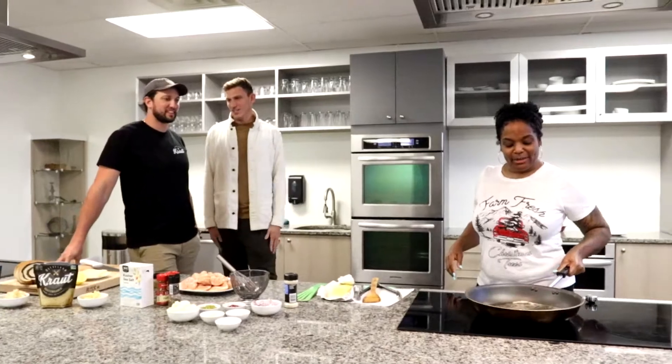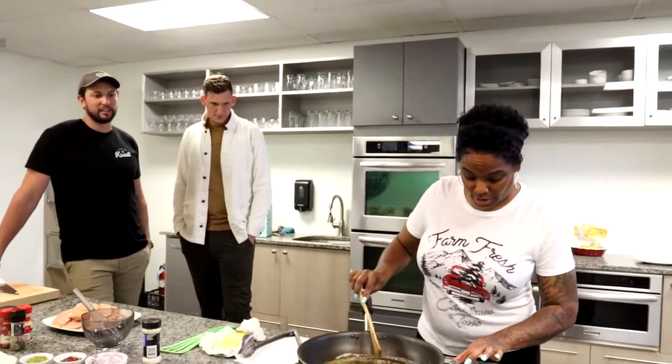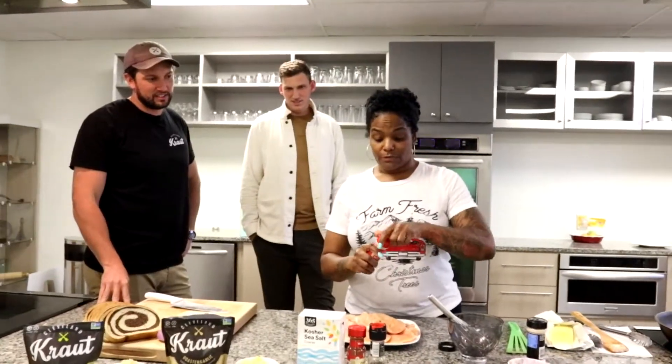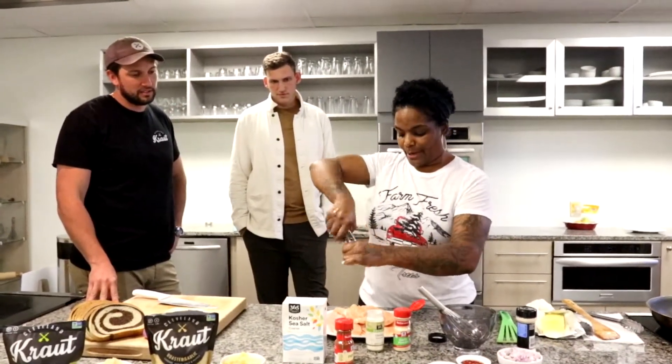In our skillet, we have some browned butter — and it is especially brown because Drew was stirring it because he was hungry and being premature. Now we have to season our meat, because nobody wants flavorless meat. So we're using a little bit of kosher salt, onion and garlic powder, and some coarse black pepper.